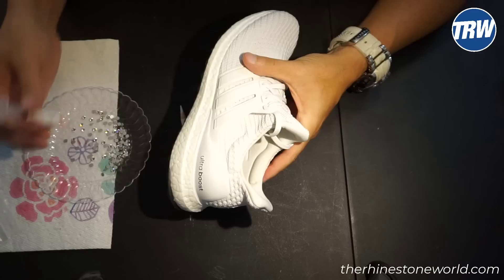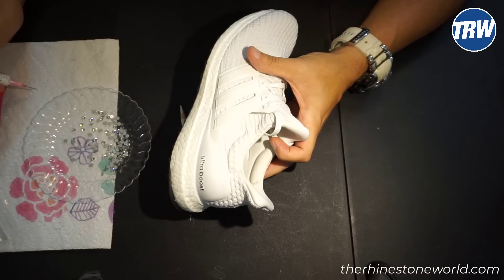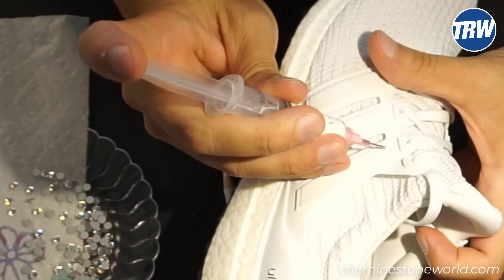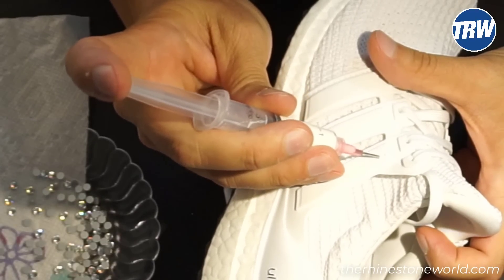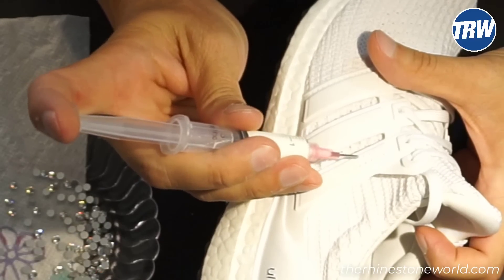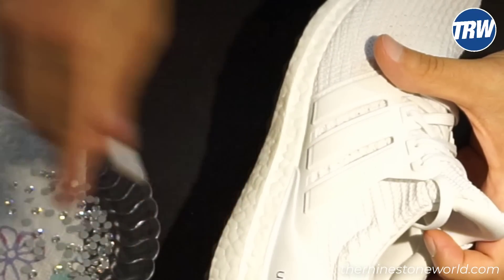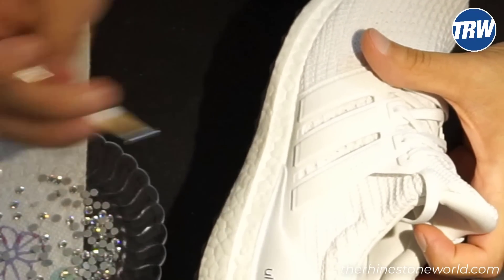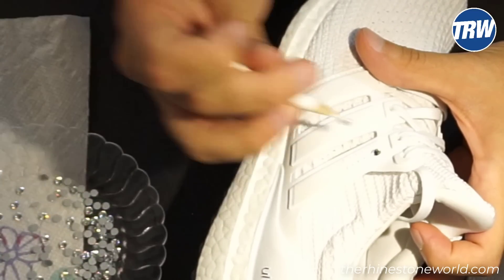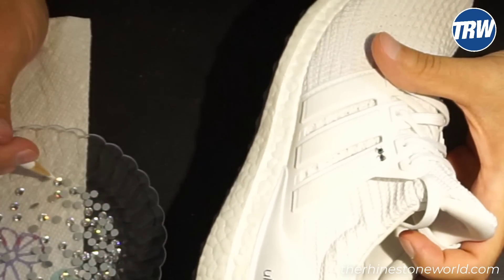Less is better. I measured it out to where two of my SS20 stones fit perfectly along this. So let's go ahead and get started with our application here. I'm just going to put a couple different dots in our area here. They aren't going to be measured out perfect, but they'll be pretty close and I'll get enough glue on it to where it's going to get that good bond. I'm going to go ahead and speed this up now to run through quickly this entire process.